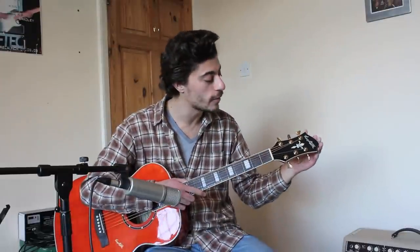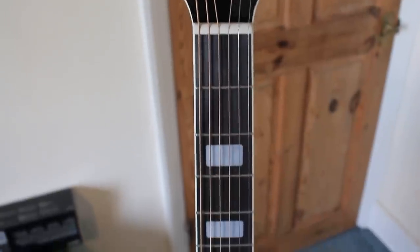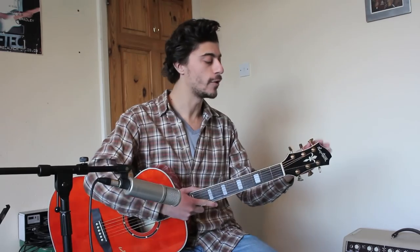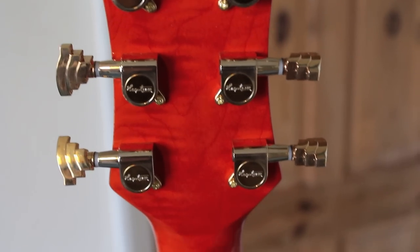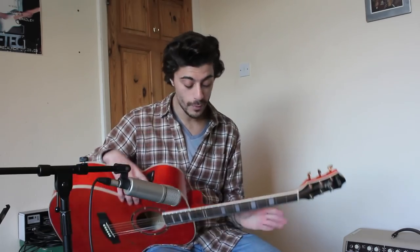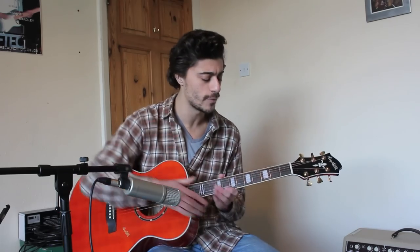Starting at the top end, we've got the infamous Hagström headstock which I really, really like — I think it's a really epic design. We've got the Hagström gold tuners as well, which have really good tuning capabilities. The neck is a maple neck, and it's a set neck with a dovetail joint, so it's not going anywhere, that's for damn sure.